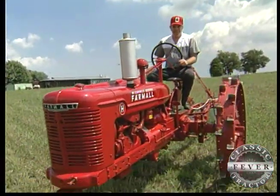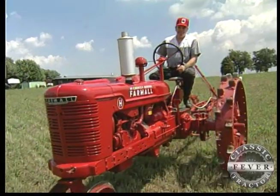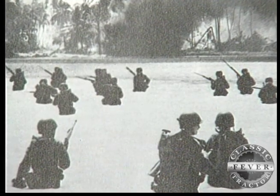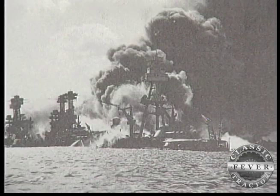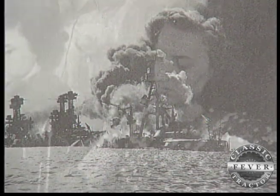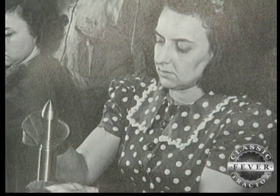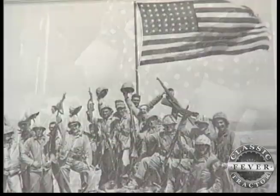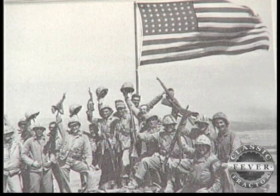Dave's International Harvester, the Farmall Model H, was a tractor born of troubled times. The year was 1942 and the hostilities in Europe and the attack on Pearl Harbor left America with little choice but to pound its plowshares back into swords and to join the fierce and bloody struggle that came to be known as the Second World War.